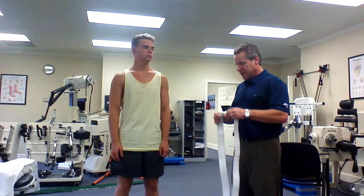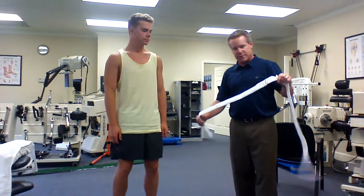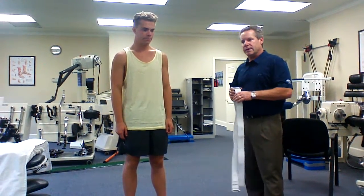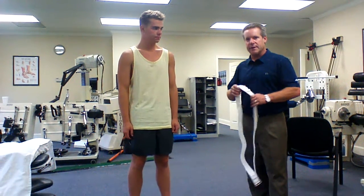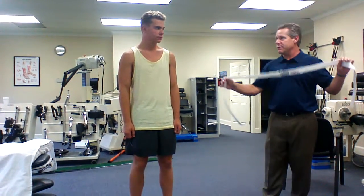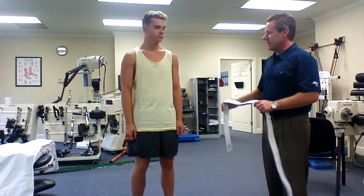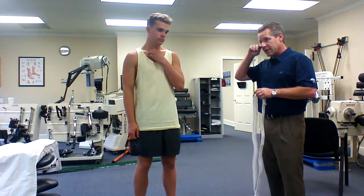So this is a sacroiliac belt. This is actually two small ones that I've combined together. I have learned to never walk into a room with a garment that is too small, especially for a lady. So this one will go around people twice — it's just for trial purposes and just to make sure that it's something they're going to benefit from.